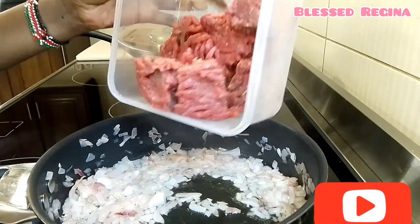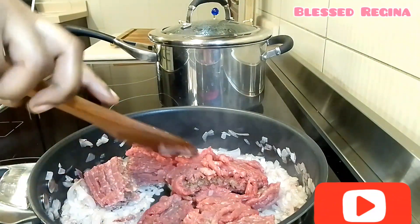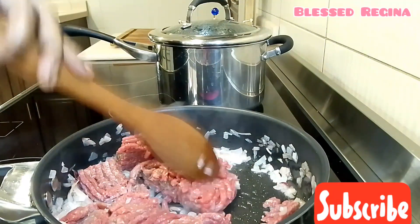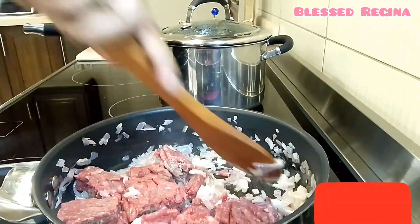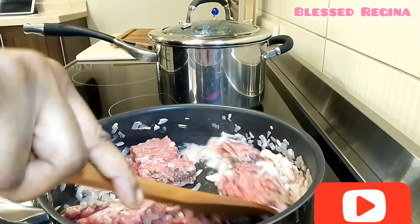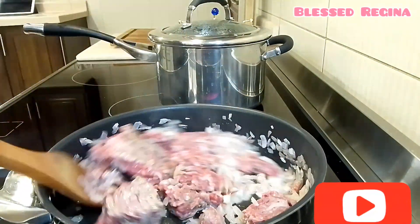Then I will add my minced beef. My beef was frozen, so that's why it's a little bit hard to break it. I will keep on mixing and stir until the water is dry.